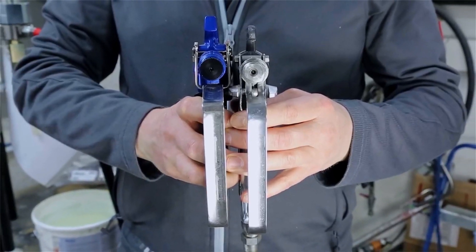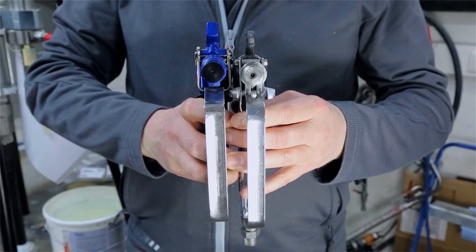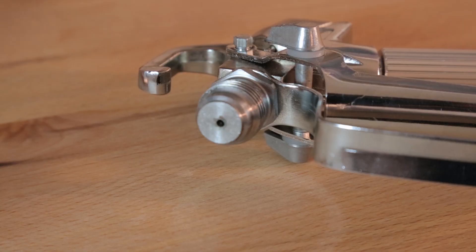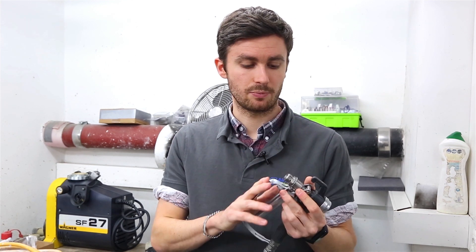With Wagner it's a little bit more tricky, because Wagner still has so many products on the market which have the 7/8 new standard but also the old 11/16 of an inch. Because of that, it can be tricky for some machines that are not so old to remember which thread you have, and therefore which new accessory you will have to buy for your machine.